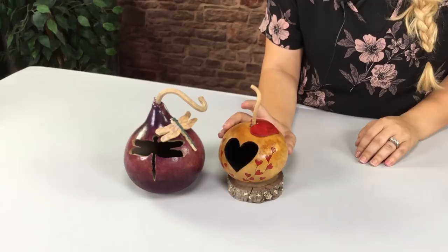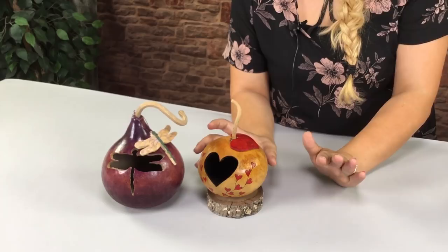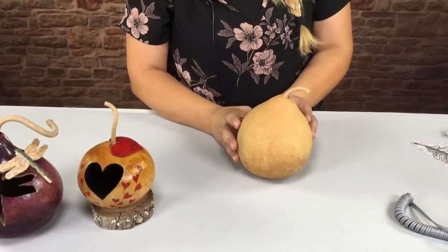Hi everyone, it's Kristi and today I'm going to show you how to do a fun project. I have these two samples here — this is a dragonfly and this is the heart. What I did was a cutout on this one, the cutout heart, and I used that same heart as an embellishment on the gourd. Today we're going to do the exact same thing, but instead we're going to be doing it on an oak leaf.